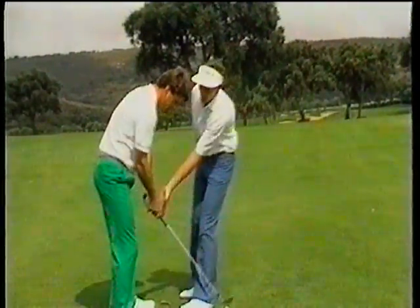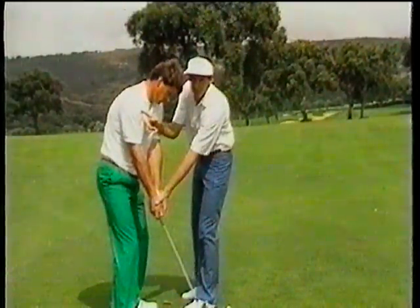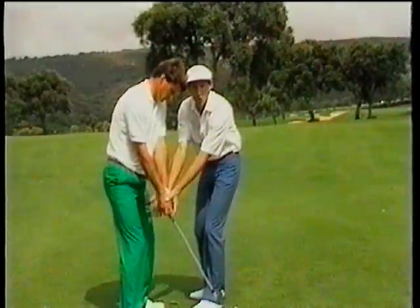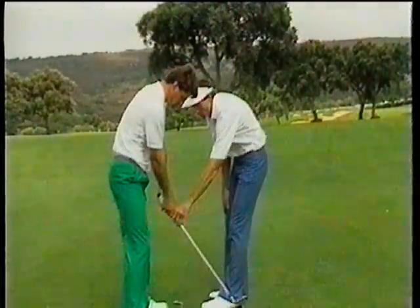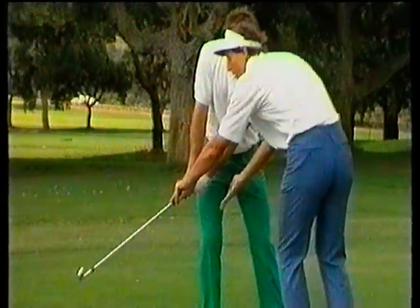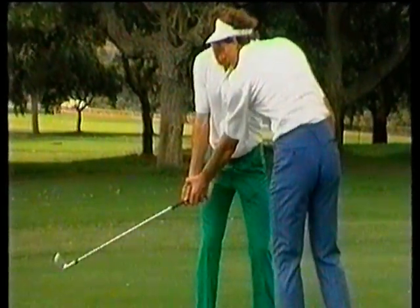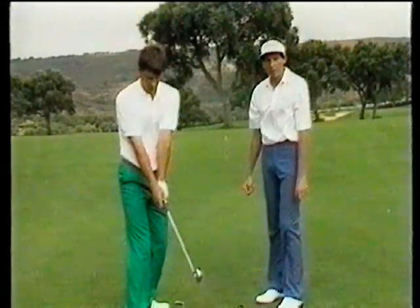In getting the club moving, the right shoulder has started to move behind Nick, the right hip has started to move, and the weight has started to initiate its movement to the right side. One of the problems Nick used to have was moving the club away purely with his hands and getting the club face very shut, also moving the weight to the outside of his right foot. So it's very important to move everything away together. If Nick turns and faces the golf club, he's basically in the same position as he was at address.